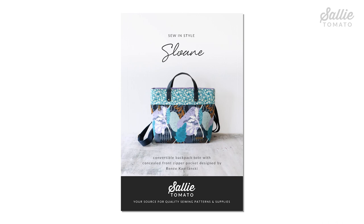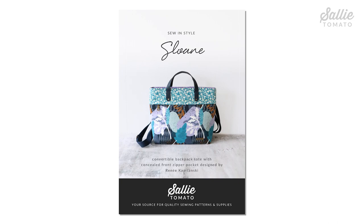Be sure to purchase the pattern before beginning your project. The pattern and supplies can be purchased from our website or request them at your local quilt shop. I'm sure you're ready to get started, but remember you can always pause the video so we can sew together.